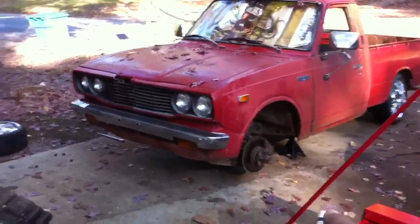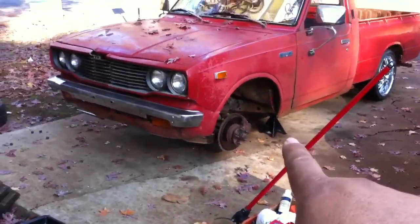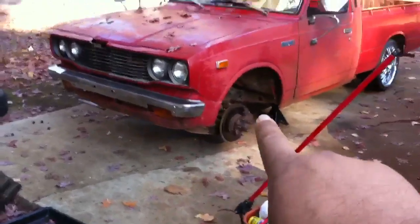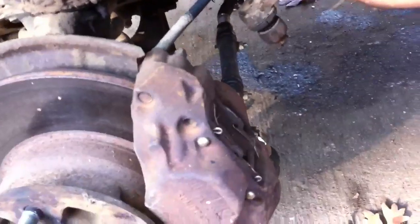Jack your truck up — or your car, or whatever it is — get the jack stands in place, because you're gonna have to take the wheels off to get to them. The first thing we're gonna look at is your discs. If these are smooth then you'll be okay. This is a caliper, and this is where your pads are right here. Those pads are what you're gonna have to be replacing.